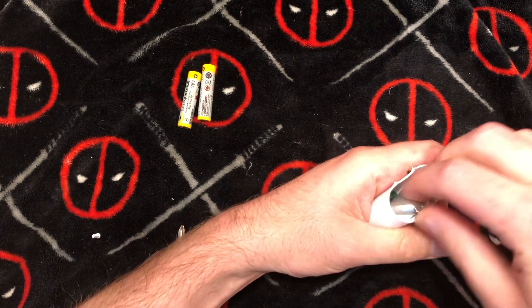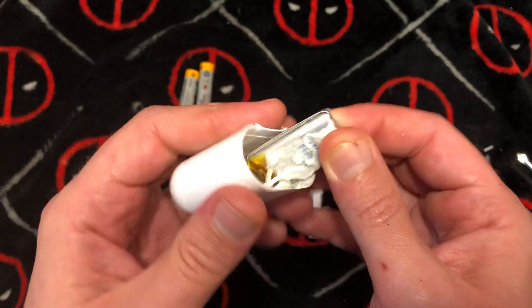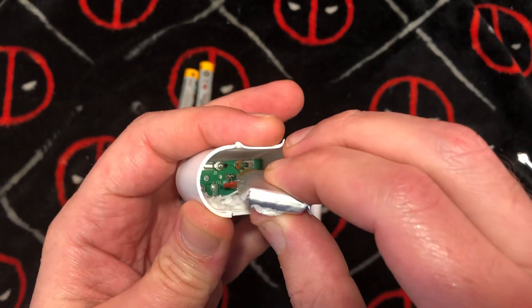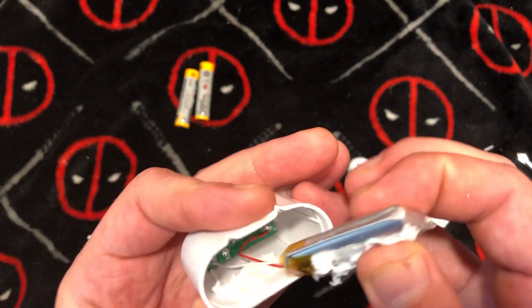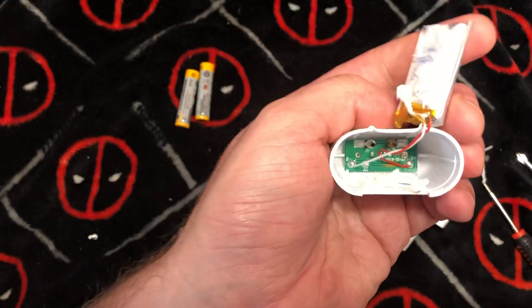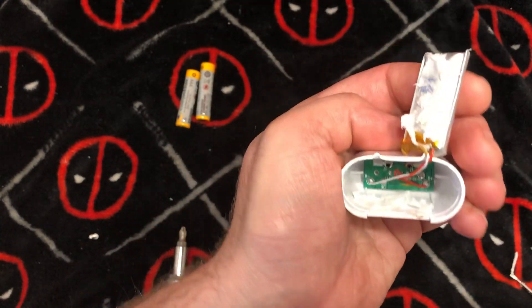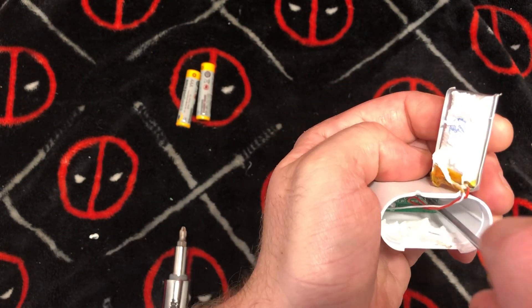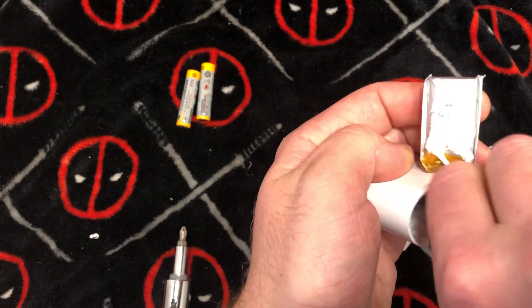Does that look bulged to you? I almost think it looks like it's bulging just a little bit. Yeah, that's kind of bulgy — I do not particularly like that. At the bottom, I need a Phillips head screwdriver. I don't like how plump that thing is, it makes me a little nervous.